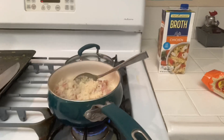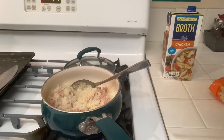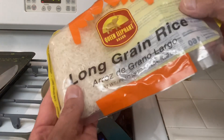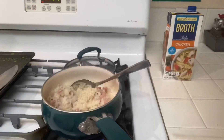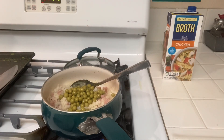Let me check my garlic bread — I forgot about it. I just bought this stuff at the 99-cent store and find it to be good. It was supposed to be frozen peas, but I had canned peas in the stockpile — they're good enough.